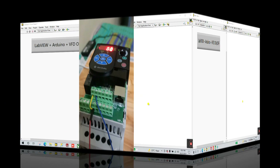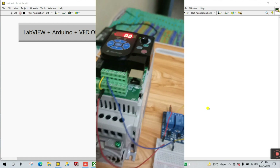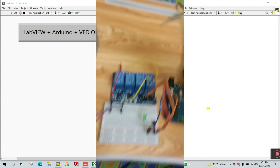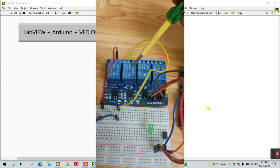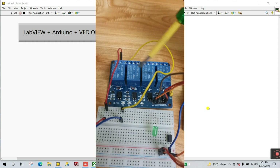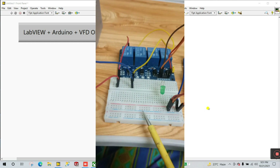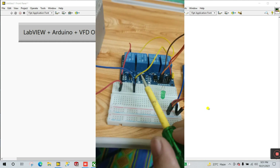First you need a VFD — the name is PowerFlex 4M. You can purchase any one. Second, you need a relay module; I have a four-module relay. Next you need an Arduino, a simple breadboard, and some male-to-female connectors.